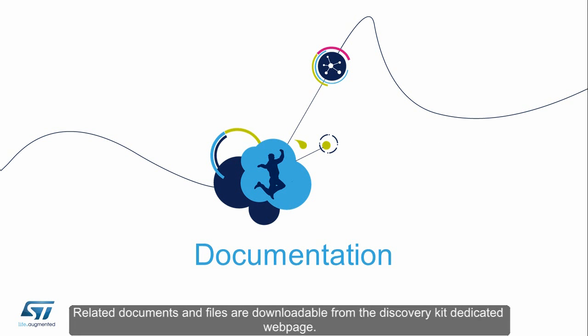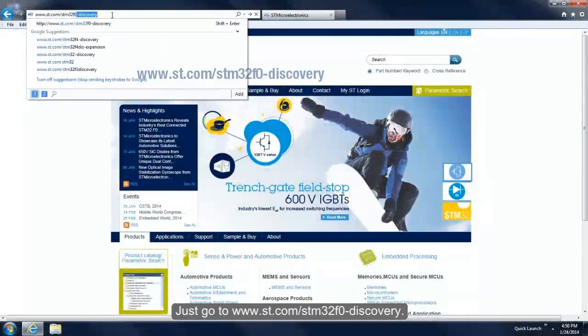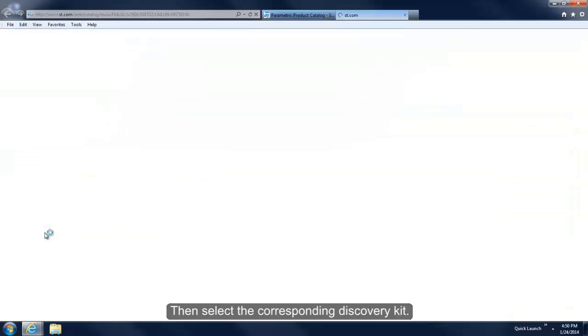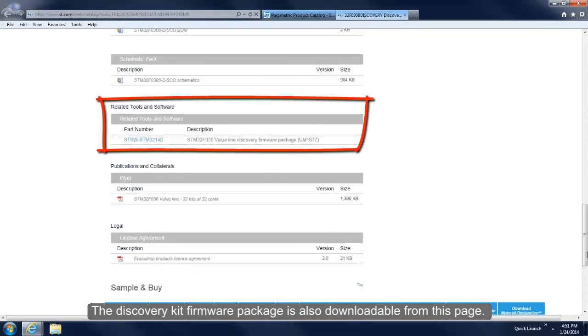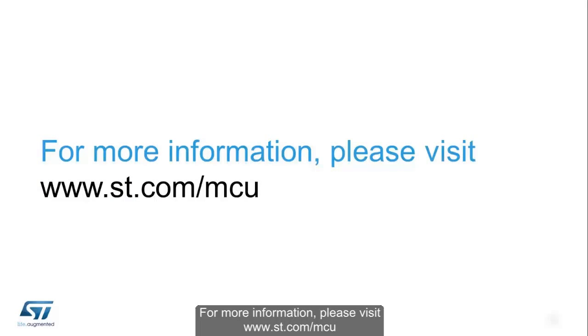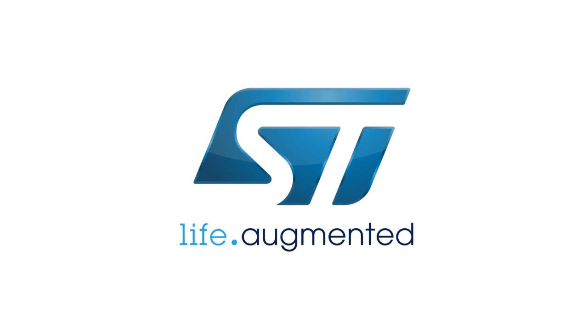Related documents and files are downloadable from the Discovery Kit dedicated webpage. Go to www.st.com/STM32F0-discovery and select the corresponding Discovery Kit. The webpage includes a data brief, user manuals, application notes, and schematics. The Discovery Kit firmware package is also downloadable from this page. The package contains the STM32F0 standard peripheral library and ready-to-run example codes for each peripheral to support quick evaluation and application development. For more information, please visit www.st.com/mcu.